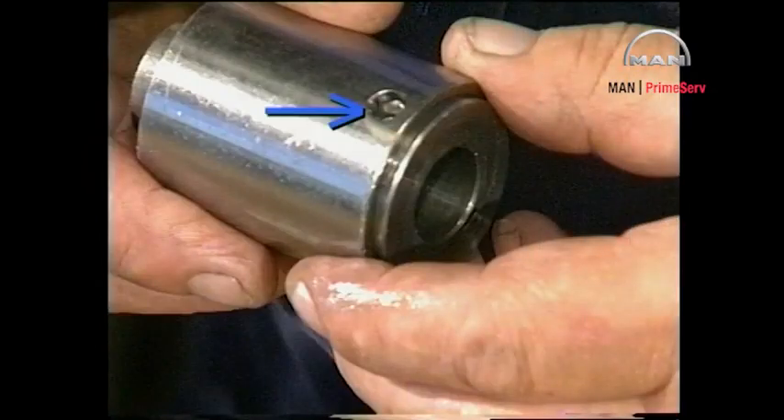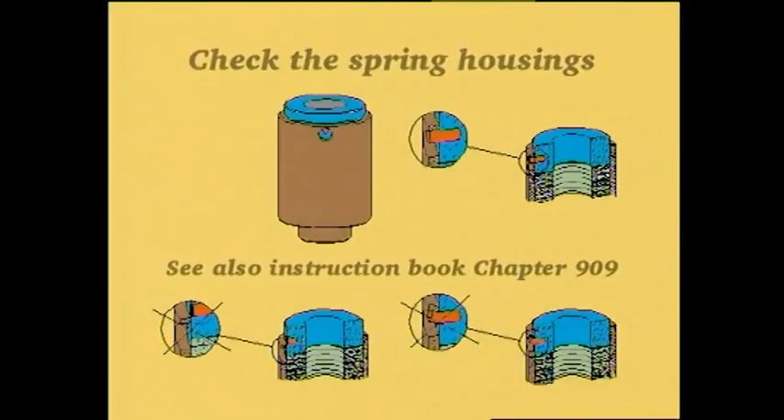To ensure that over-tightening has not taken place, check that the locking and indicating pins have not been bent or broken off. In the event of over-tightening, mount a new spring housing.